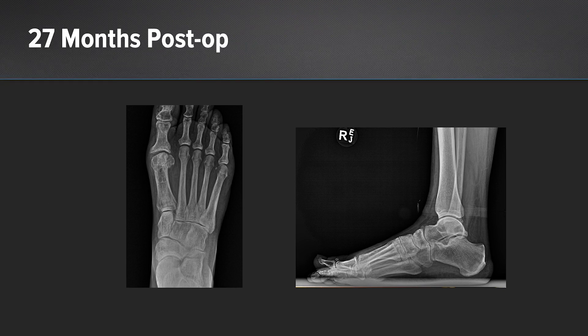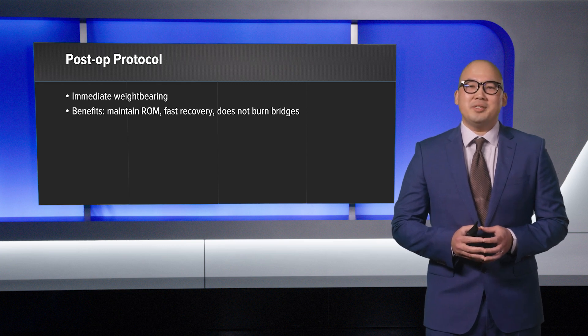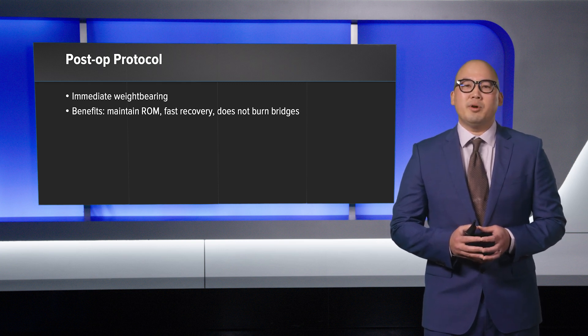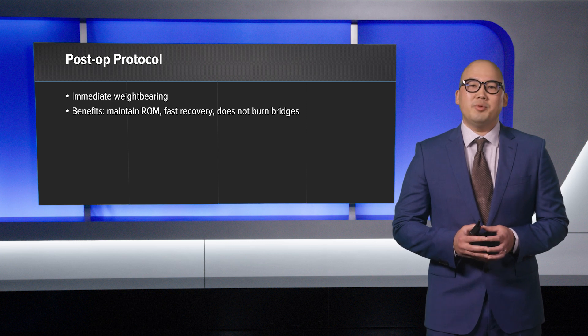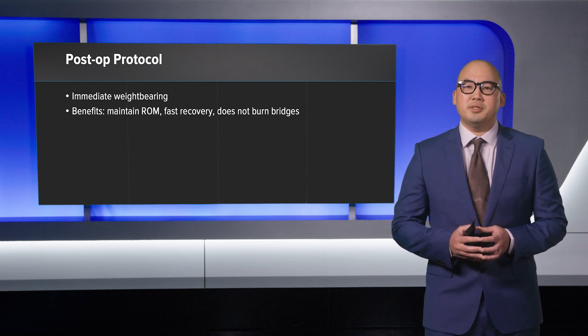The patient was very happy and satisfied with the results and was able to return back to her job as a dog walker, which required her again to walk up to four miles per day. The benefits of the arthroplasty of the first metatarsophalangeal joint with ArthroFlex are that it maintains range of motion, has a fast recovery, and also allows for revision of the procedure in the future with possible fusion.